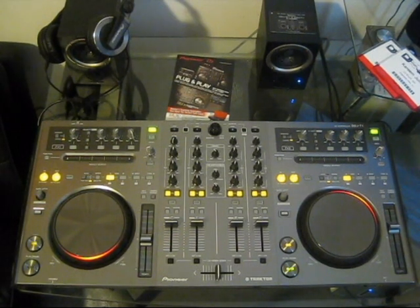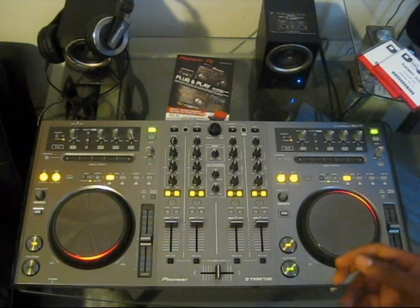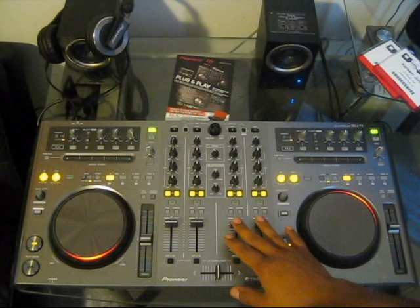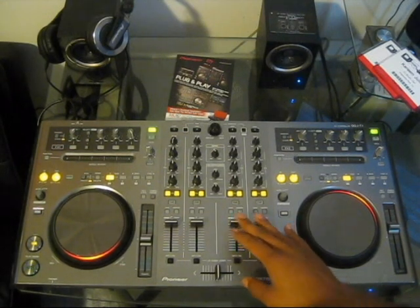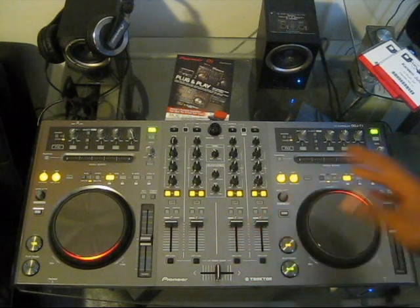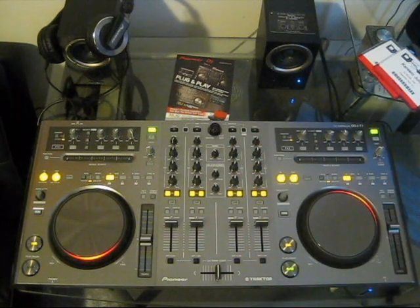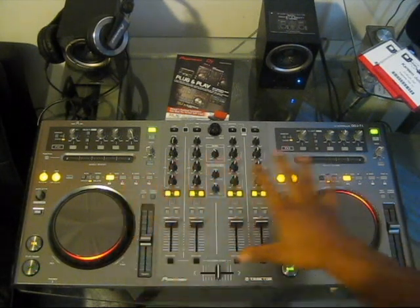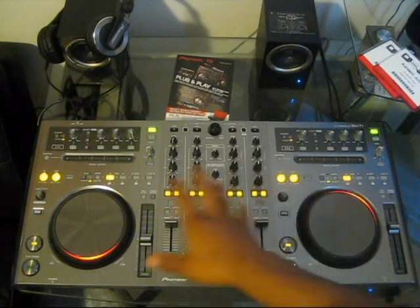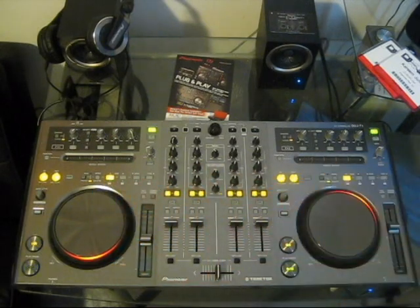In conclusion, the Pioneer DDJ-T1 is one of the best Traktor controllers on the market today. It's recommended for anyone who can afford the $1,100 price tag and wants a quality four-deck Traktor controller. It's especially recommended for DJs familiar with Pioneer's CDJs and DJM mixers — for example, professional DJs who want a compact setup that feels just like the club gear they're used to without throwing off their game. It's not very portable given its size, but it's definitely more portable than two CDJs and a DJM mixer.